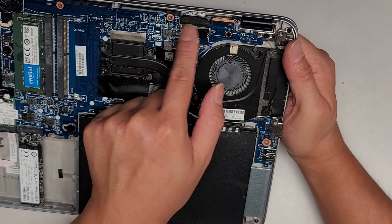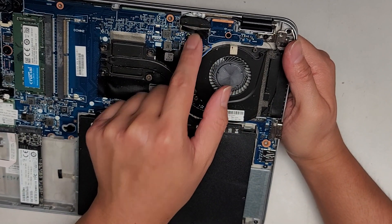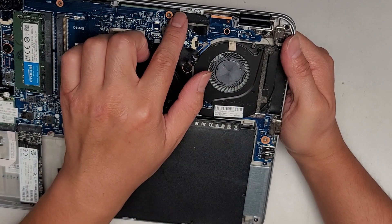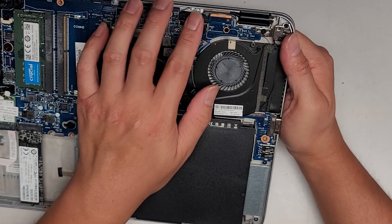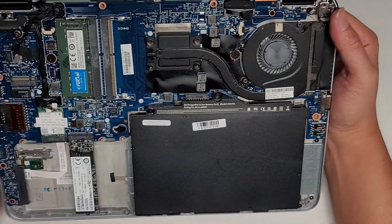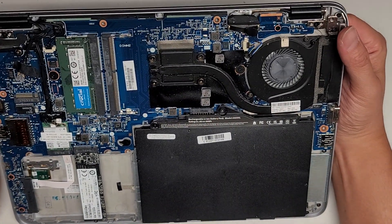Fan connector there, LCD LVDS connector here. If you're going to mess with this, make sure you disconnect the battery and unplug the power, and then press and hold the power button for at least 15 seconds before touching that. I think that's about it to show here.